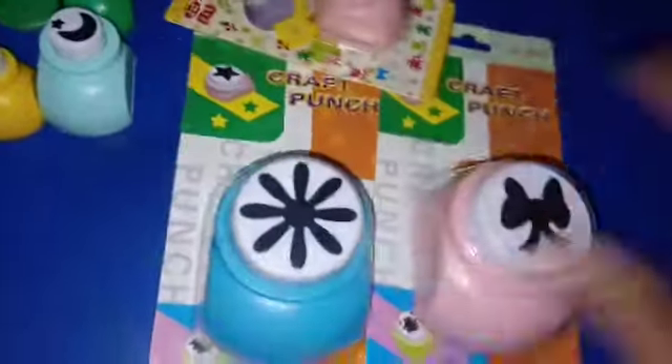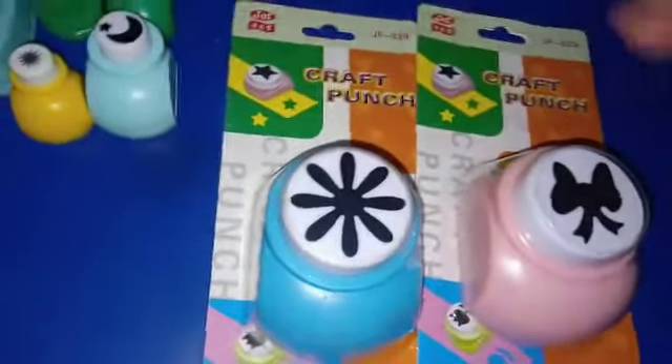These are other punching machines and I am very excited to use these because I haven't used them before.